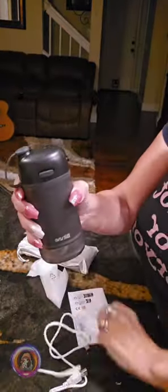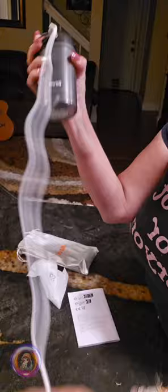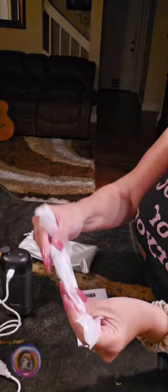I'm glad to show this water flosser because it looks super handy for my dental routine. One feature that really stands out to me is its portability — it is small enough to take on trips, which is a big plus.